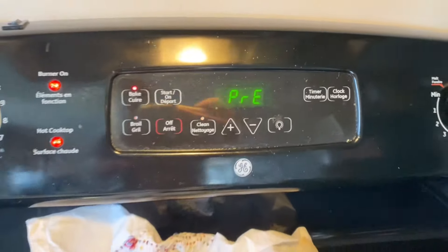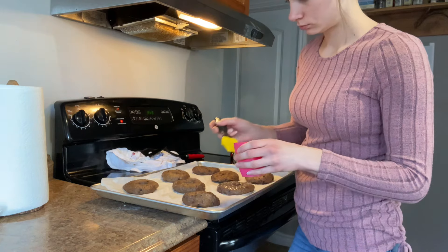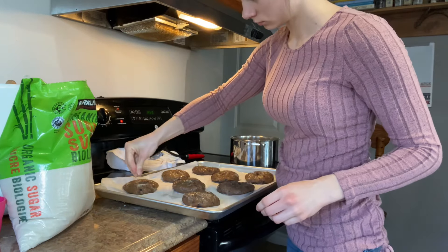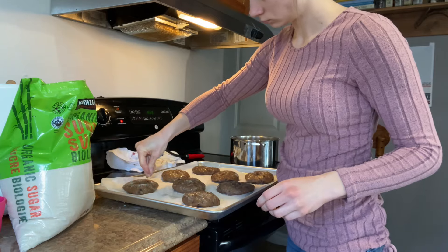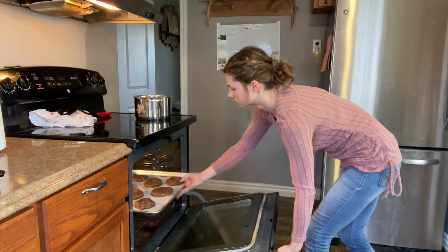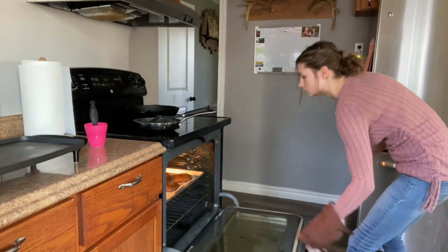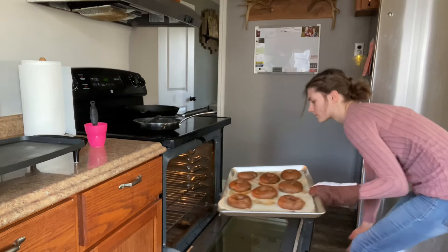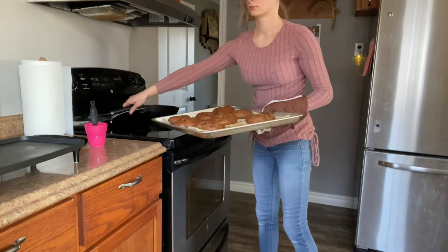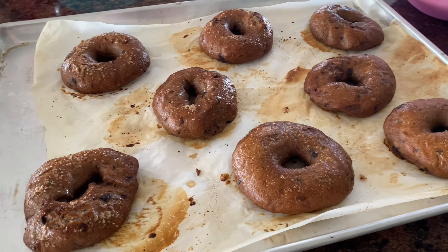I preheated the oven to 425 degrees Fahrenheit, took an egg wash and brushed that over the bagels, then sprinkled a little bit of sugar on half of them just to experiment. I baked the bagels for about 20 minutes until they were nice and golden brown, and then we had these for that morning's breakfast — they were nice and fresh and they smelled so good coming out of the oven.